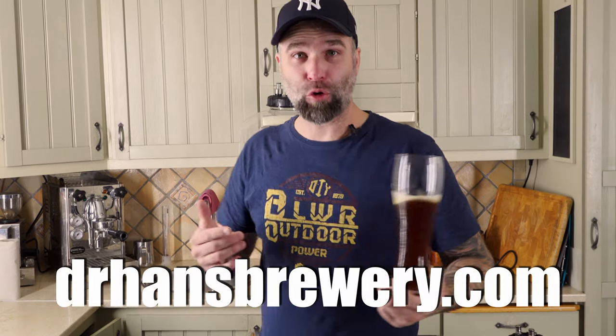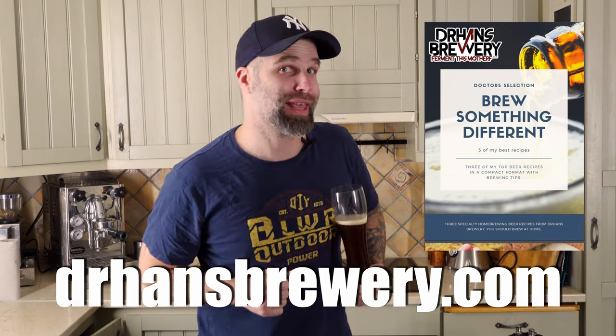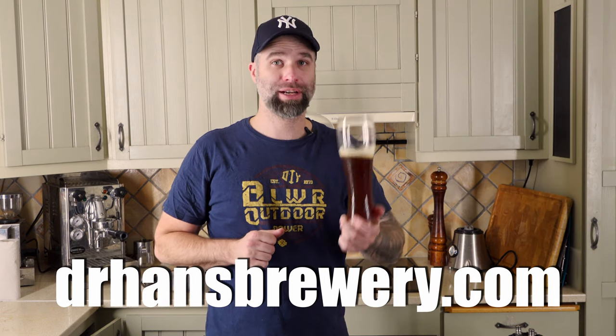Thank you so much for watching. Dr. Hans out. You can head over to my webpage and get my free ebook. Cheers.